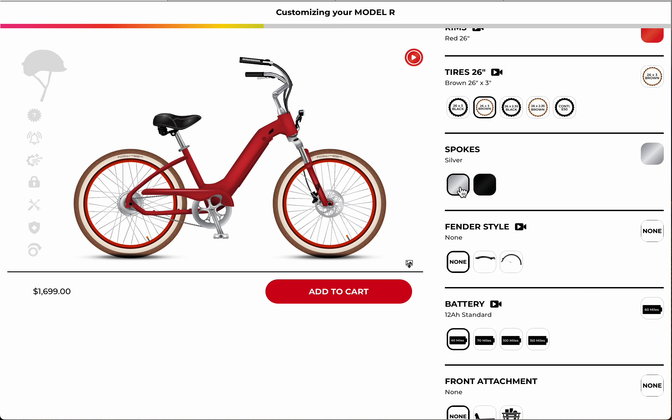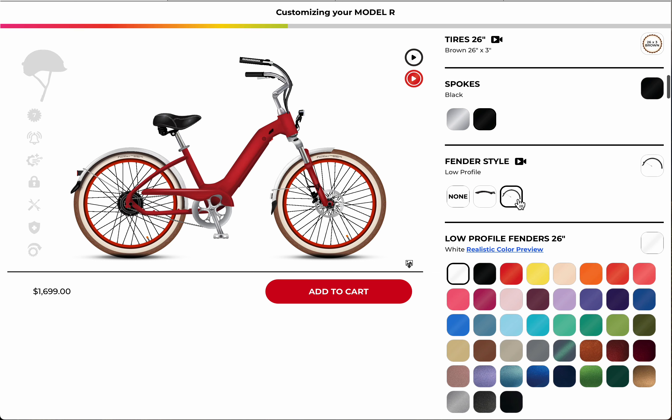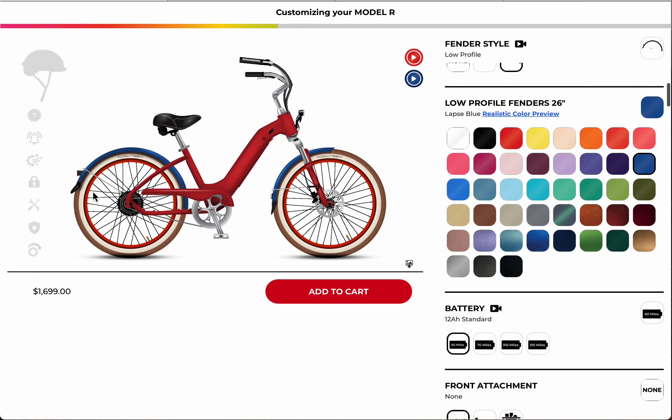Silver spokes are good on silver trim, but I'm going with black trim so I'll choose the black spokes. I also like the low-profile fenders on the Model R, so I'll choose those instead of none or sports fenders. Here we can also do a little accent color — something like yellow or blue. I quite like the blue; it's a really fun blue.